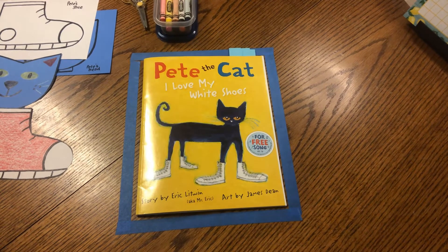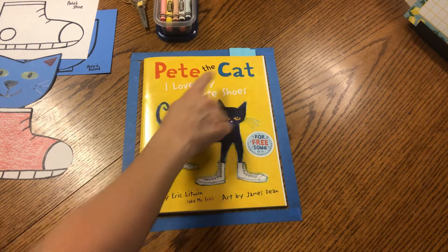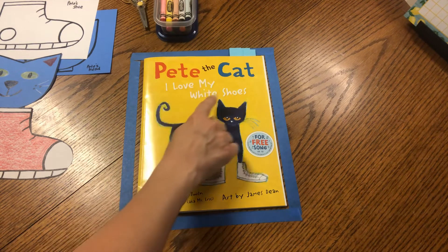Hello, boys and girls. Welcome to Art Time with Mrs. Ides. Today we will be doing a fun project based off of this story, Pete the Cat, I Love My White Shoes.